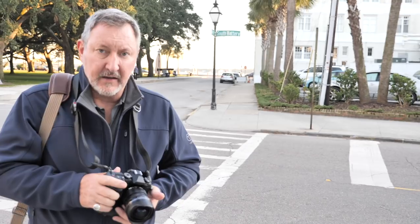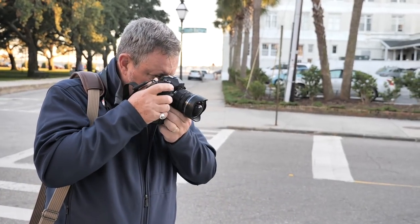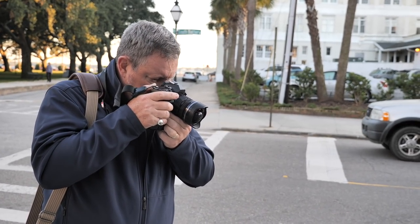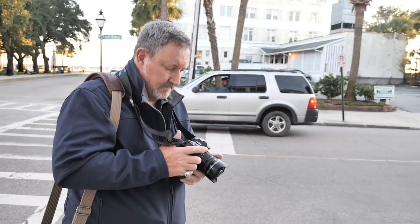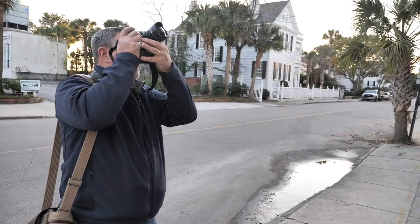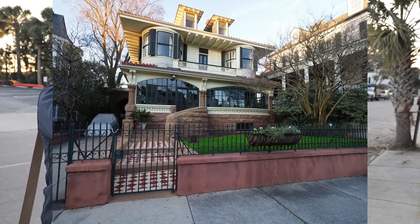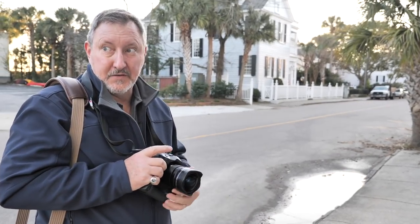I've got my aperture locked down — let's set it at f5.6, with ISO cranked down to 200. The 7-14 is an f2.8 constant, basically giving you 14-28mm on a full frame. Just to give you an idea how wide this is — this is fantastic. I've actually got the entire front of the house in frame standing right here. This is magnificent.